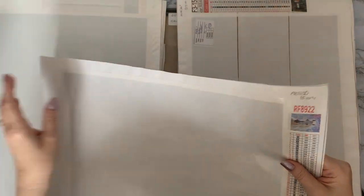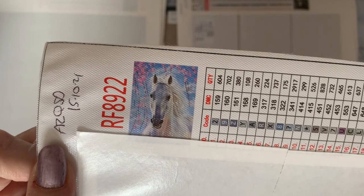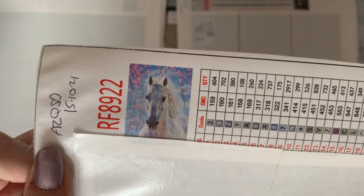Then back to AZQSD — this one's only 29 colors. This is a gorgeous white stallion, very pretty with all pinks and blues in the background.